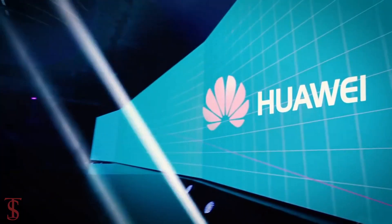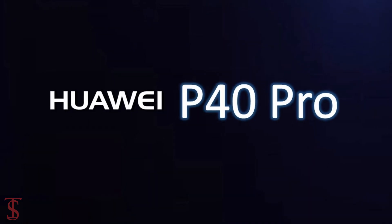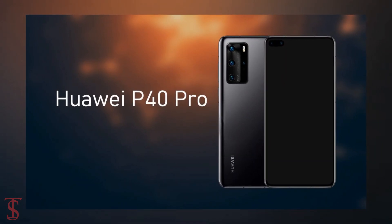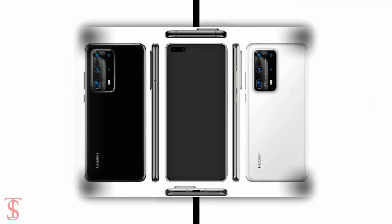Huawei is reportedly gearing up to launch its upcoming flagship smartphone under the P series, which will include the P40 and P40 Pro. Recently, the Huawei P40 and P40 Pro smartphone renders were leaked online, and now another Huawei flagship device has been spotted online.